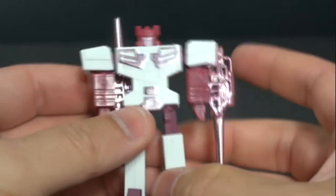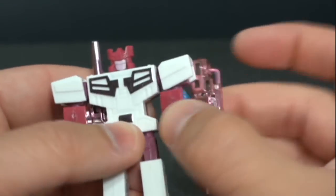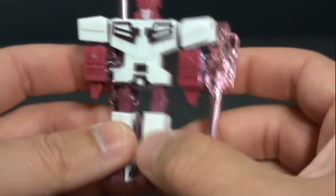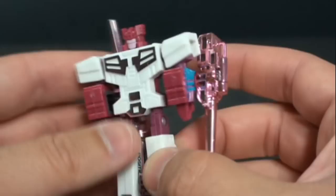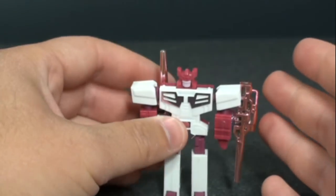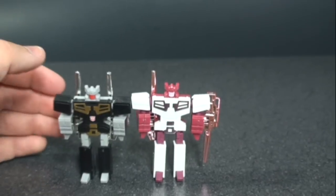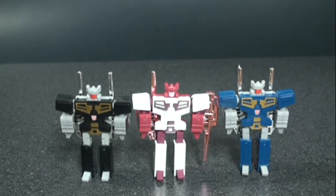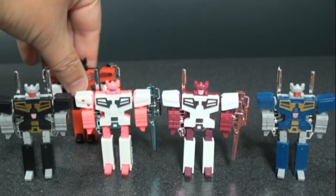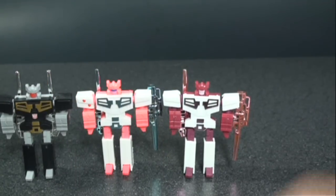As for articulation, the arm can rotate 360 degrees at the shoulder with a bicep swivel, though it's hindered a bit by the back piece. The legs can move back but not forward, and there's a thigh/hip swivel. Quick comparisons: here's Rewind and Eject, and then Rosanna — so Rewind and Eject can go on a double date now. There's also Shattered Glass Solarbot for reference.